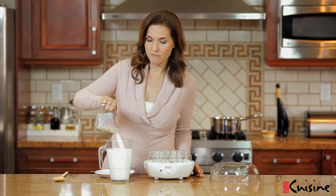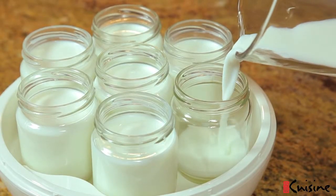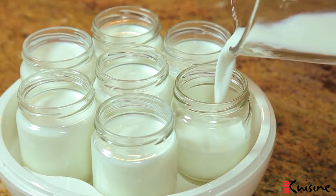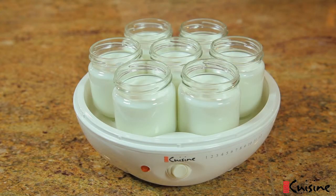All you do is take the mixture, pour it in with the warm milk in your pitcher, and simply give it a stir. Pour the final mixture into the seven glass jars in equal amounts. Place the open jars into the EuroCuisine YM80 yogurt maker. Remember, we're saving the individual white jar lids for later.